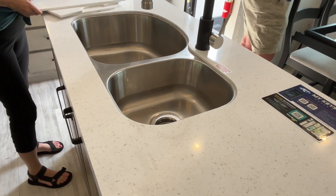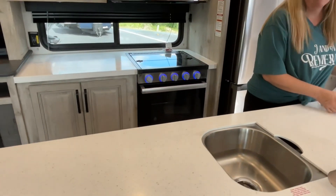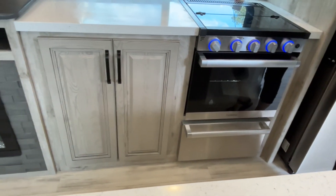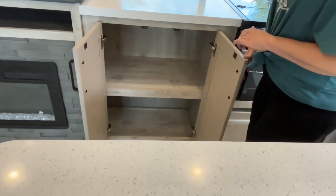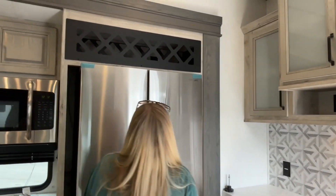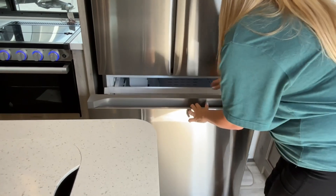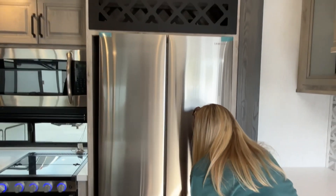There's a three-burner cooktop here, an oven, and a nice matching drawer below it. There are also some great storage cabinets over here — you can get all your pots and pans in there, and that could also act as your pantry since there isn't really a designated pantry. You are going to have a huge French door-style refrigerator with your freezer down below — and it has an ice tray in there.